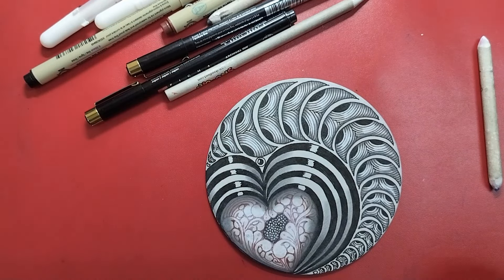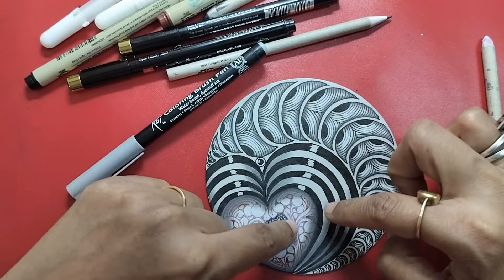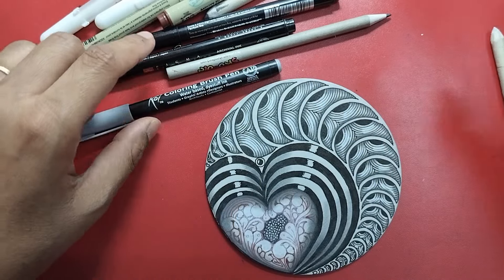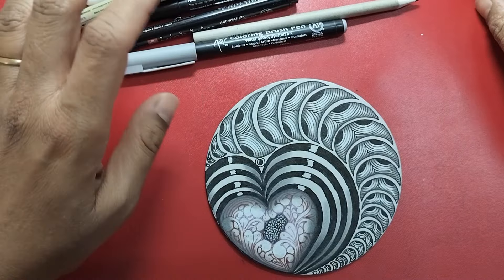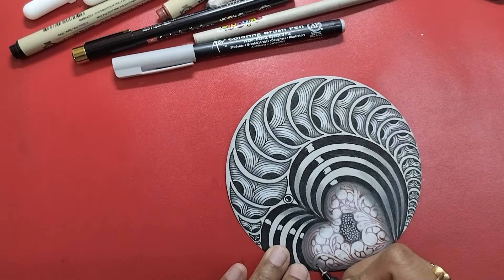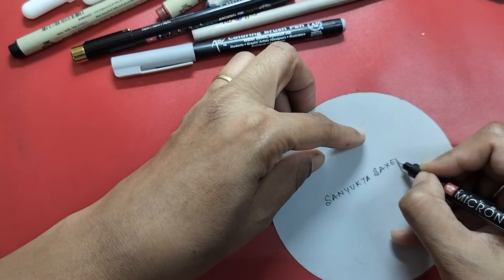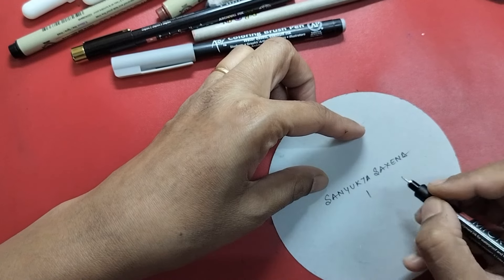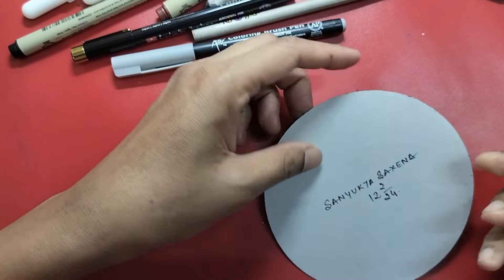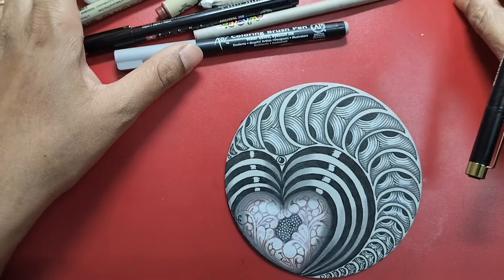I don't think we need to do anything else to this tile. Of course, if you want to add colors you can add them in between, or on your molygon — draw molygon with colored pens or colored microns. I'm going to close this tile here. Put your chop somewhere on the tile, sign and date it. I shall see you again with more interesting heart string sessions — until then, have a good time. Bye!